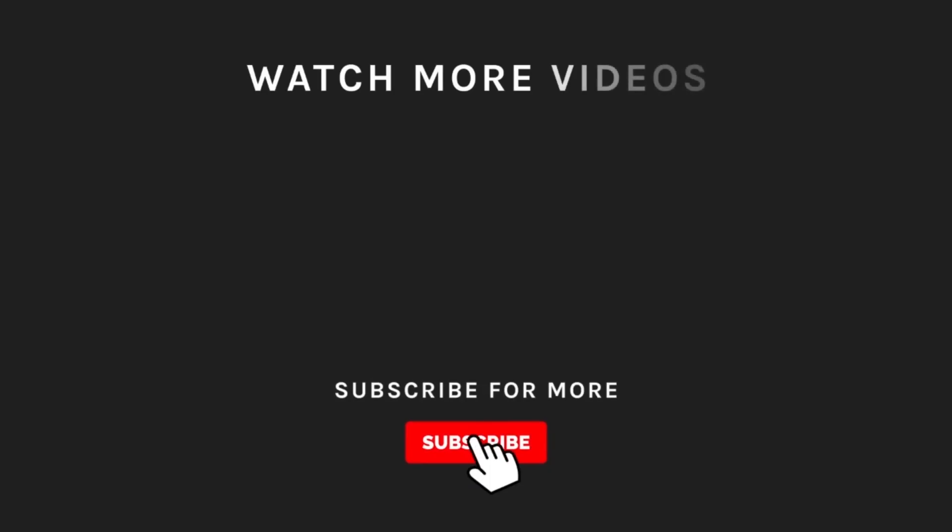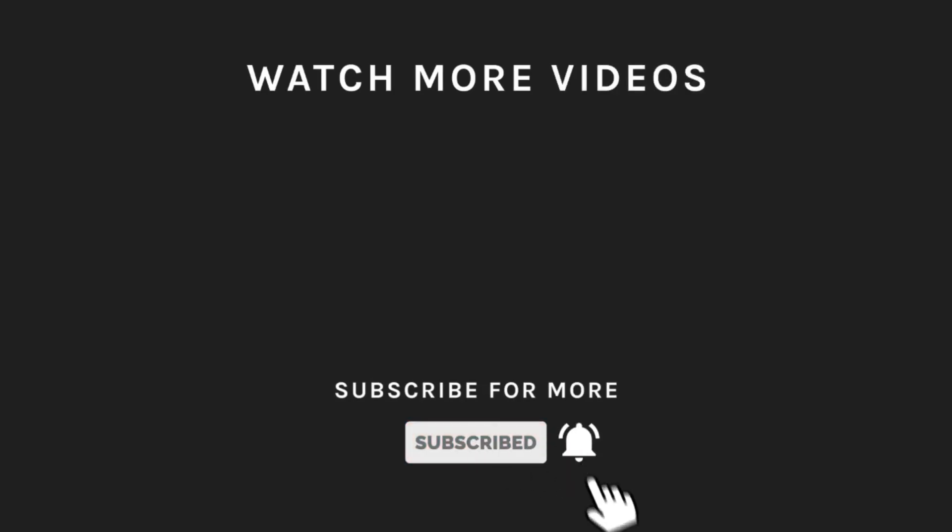Thanks for watching. If you liked what you saw, hit the like button and subscribe to our channel if you loved it. Take a moment to hit the bell icon so you'll get notified of all our new latest uploads.